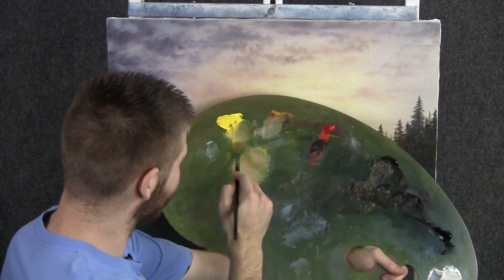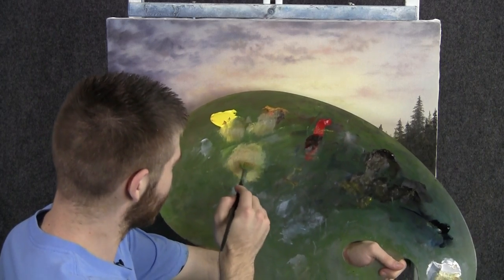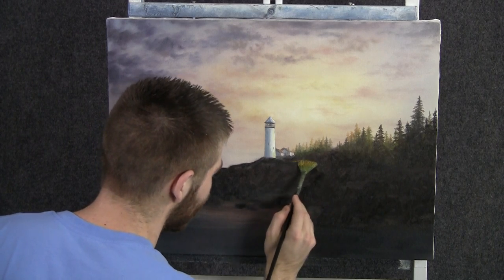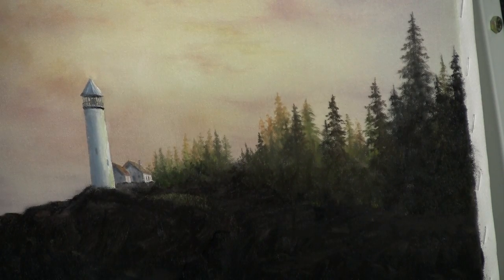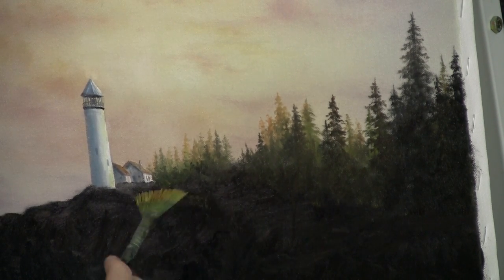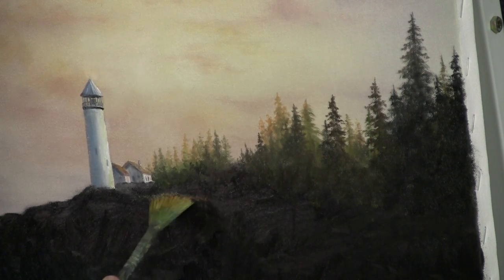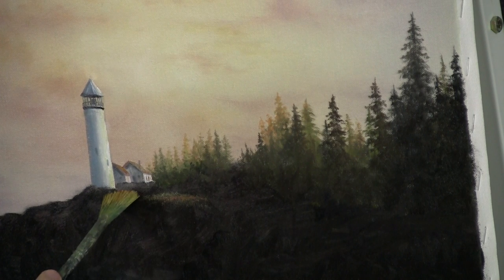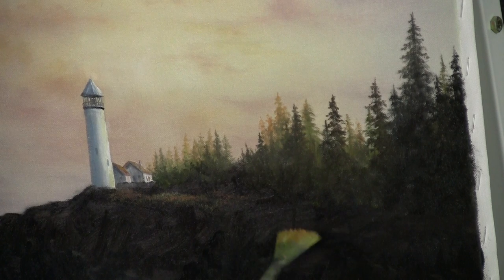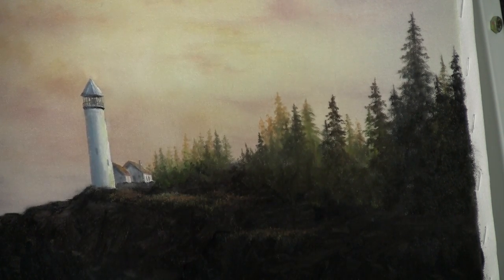Now with our fan brush, we'll go right through some yellow, a touch of brown and red. Tap the brush and let's just begin throwing some beautiful little highlights out here. We don't want to overdo it — let's hit some white, throw some white into that. Kind of pushes it back a little further. Just a little more red — all these nice colors reflect the sunlight. Just tap with the fan brush and create all these nice grassy patches.